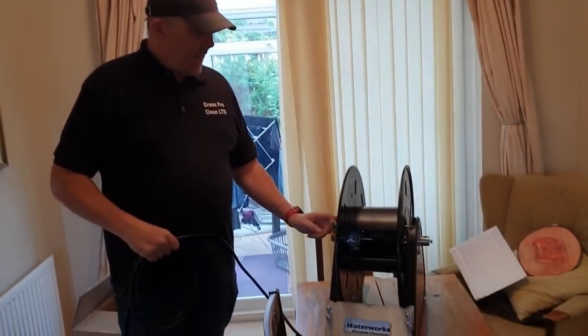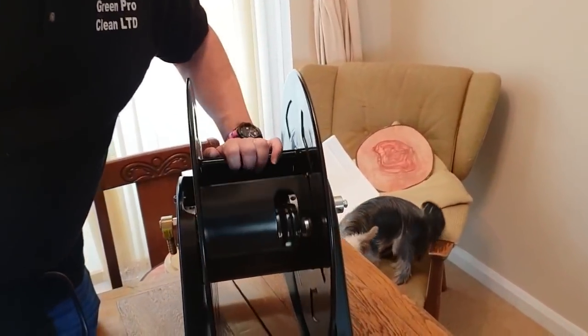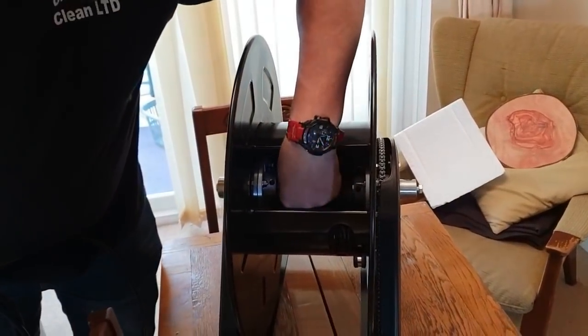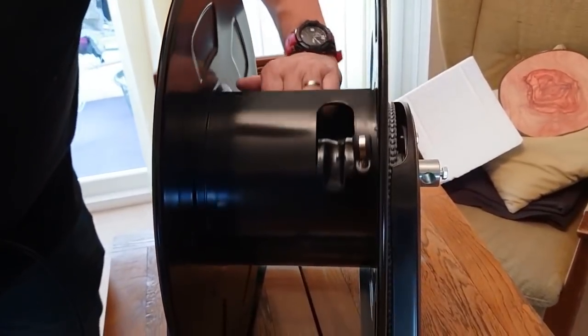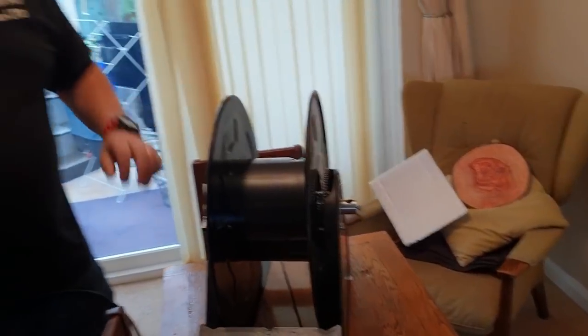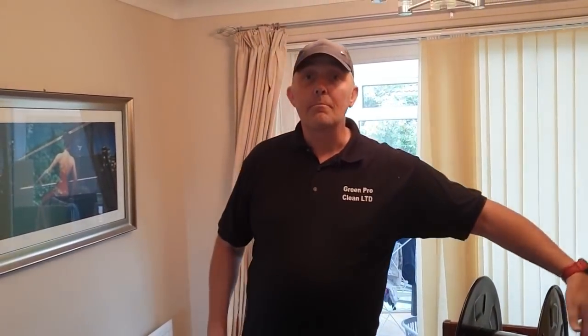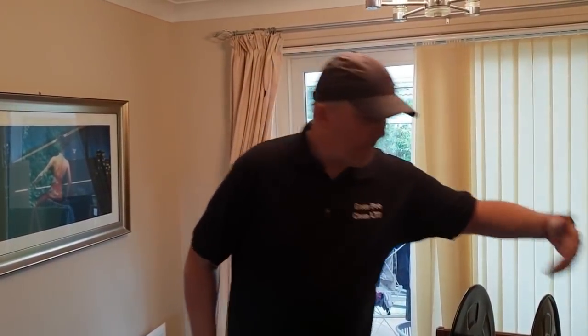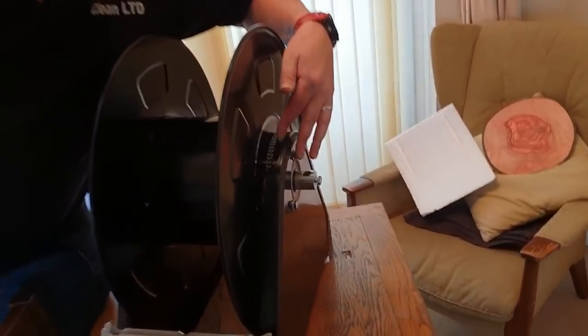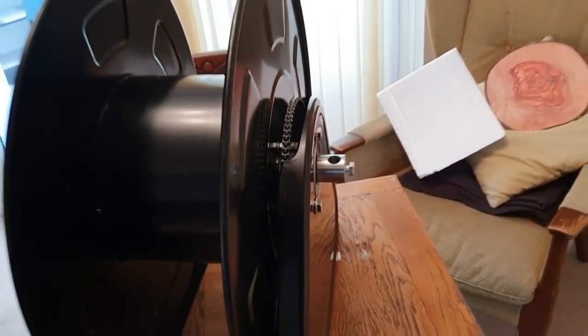Here's your inlet hose — nice brass barbed job — straight in there with your water in. And then obviously your hose connects up to another nice brass fitting in the middle there. It's got a new style spacer on it that tensions the chain better to get less jumping off. Because on the old reels, the chain was prone to occasionally stepping off. But now that's something that has been cured to a vast degree.